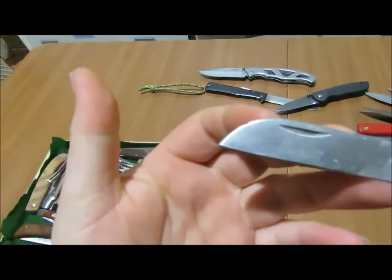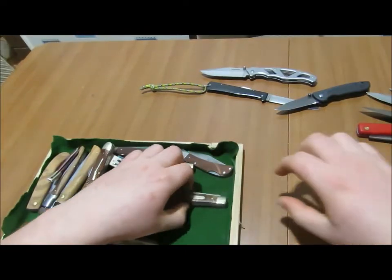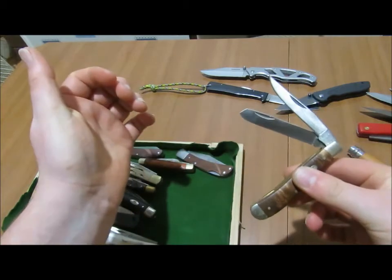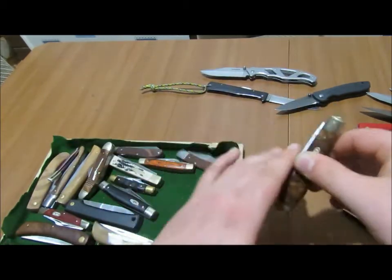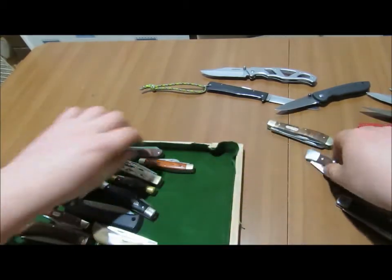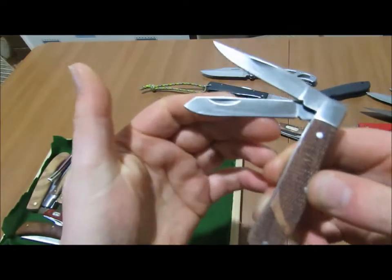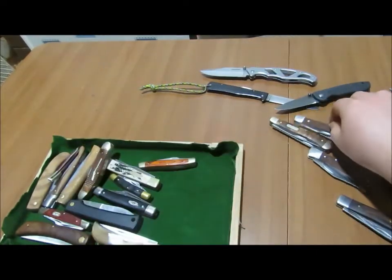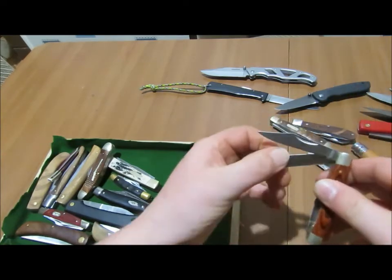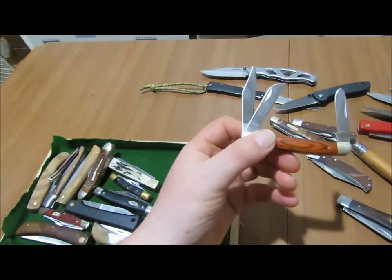Now I've got this here — I'm not quite sure on the name. And then here I've got a straight Old Timer. Here I've got a Winchester. Here's another Winchester. This is a Galibur, which is a Chinese brand.